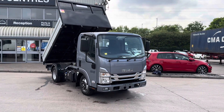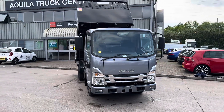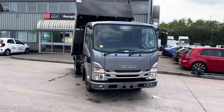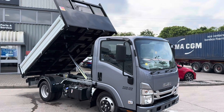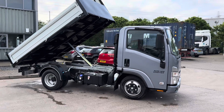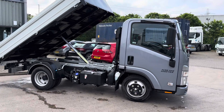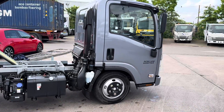Hi guys, Sam here, introducing to you our grey Isuzu Grafter N35125 — this is our short wheelbase tipper. We have these available in both white and grey. You will have already seen a video about this particular model but it was around about four or five months ago. We've sold a few since then so I thought I'd do a brand new one just to let you know the kind of tippers that we've got in stock available to order.